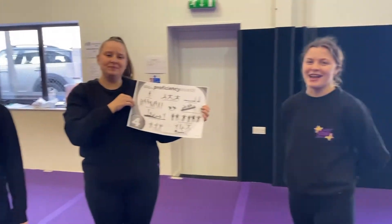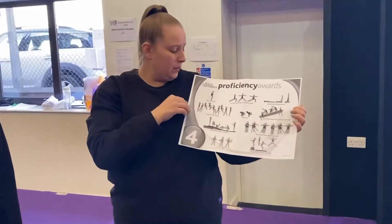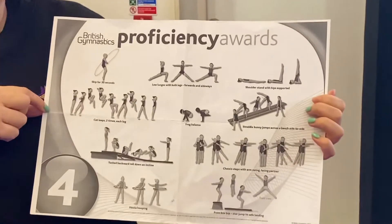I'm Olivia, I'm Sasha, I'm Caitlin, and today we're going to be working on our British Gymnastics Badge 4.